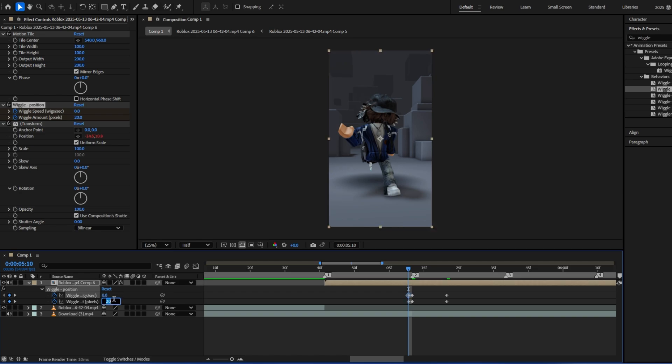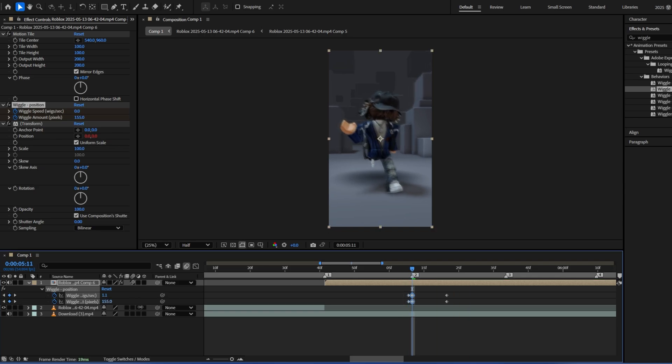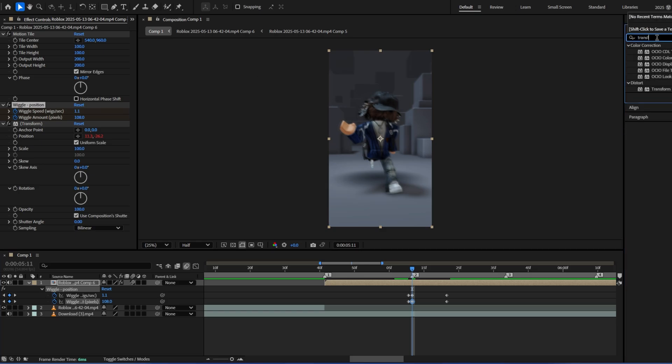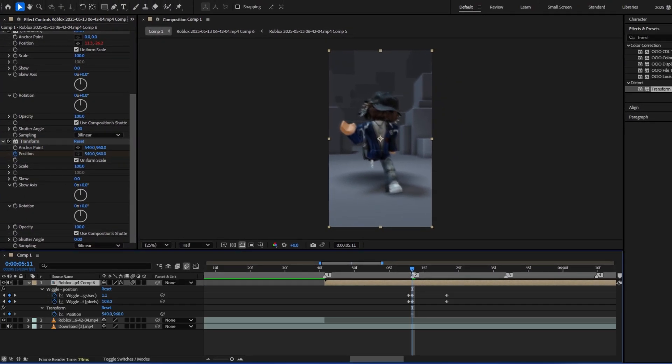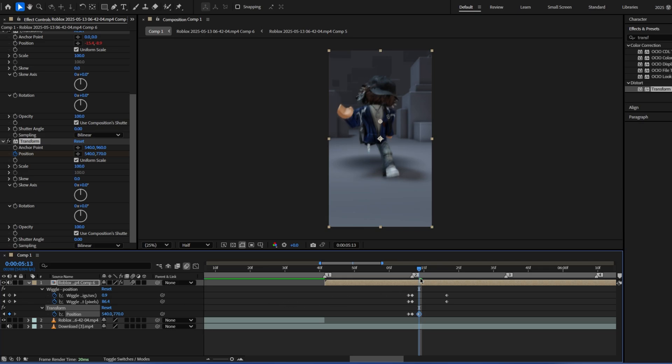For the first ones, make them zero too. Make sure you have motion blur enabled and just keep messing around with it till it looks good. I typically don't just use the wiggle position — I also add transform. So it has a little jump and then just slowly gets back to its normal spot.